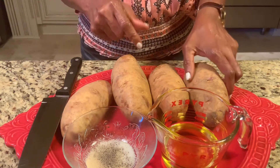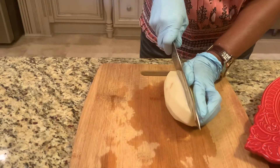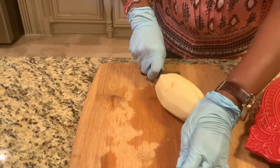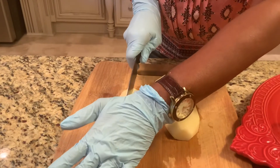First I'm going to peel my potato. Now I'm going to cut the potato in half — it's all peeled. Now I'm going to cut each half into half again.